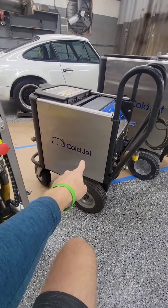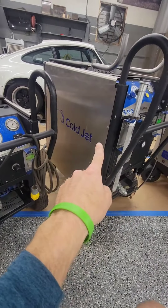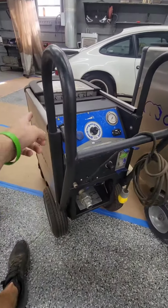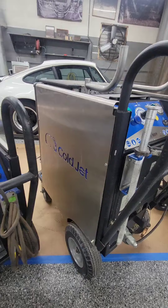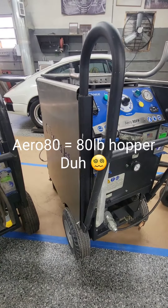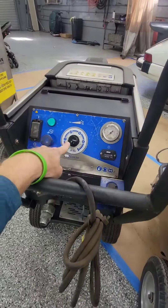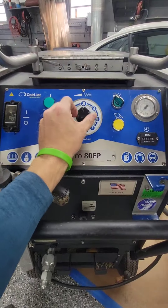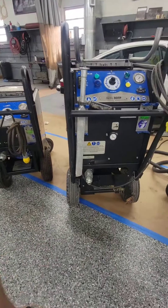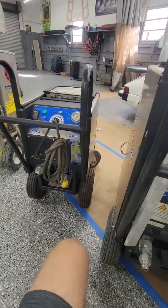This is called the Coldjet Aero 40, and its larger counterpart is called the Aero 80. Basically the same machine — one's a 40-pound hopper and this one is larger, maybe an 80-pound hopper. You can see these control panels here — they're pretty much the exact same thing. These things can run large CFM; we can really throw the boots to it and chew through a lot of ice when using these.